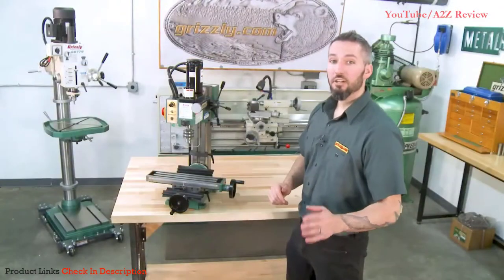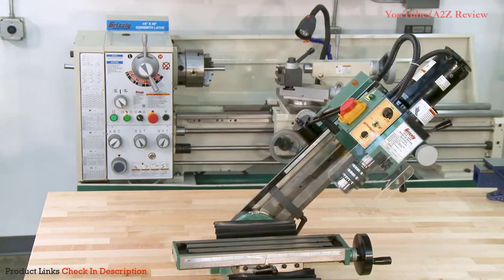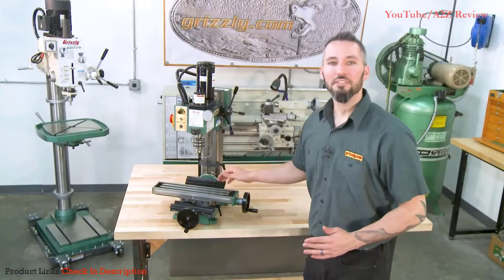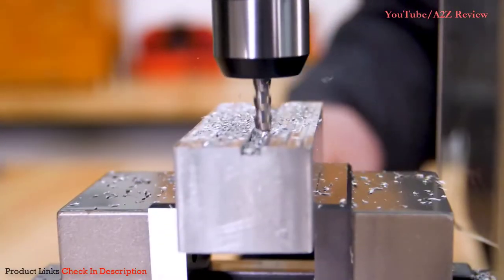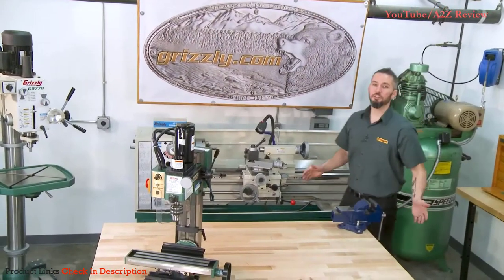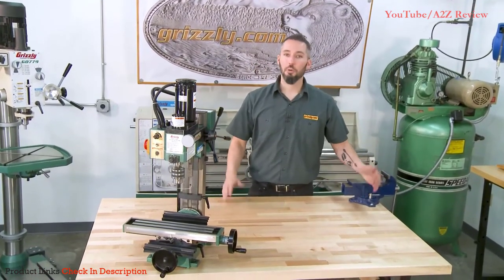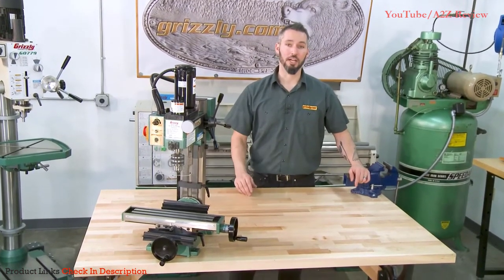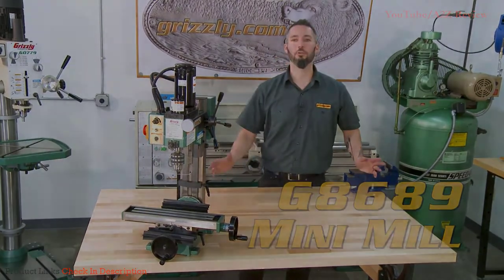The headstock also tilts 45 degrees left and right and securely locks in place. Simply lock your workpiece in place with the T-slots on the precision ground cast iron table and you're ready to rock. Grizzly offers mills in all sizes from handy benchtop models to the industrial grade, and we're sure to have the perfect machine for your shop. Find out more about the G8689 Mini Mill and see our full line-up.